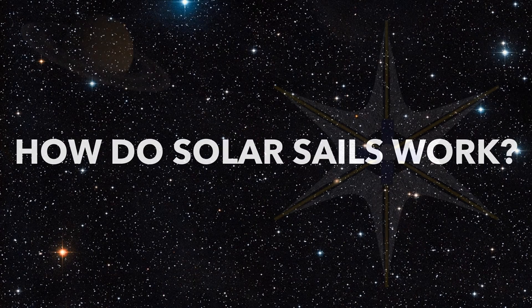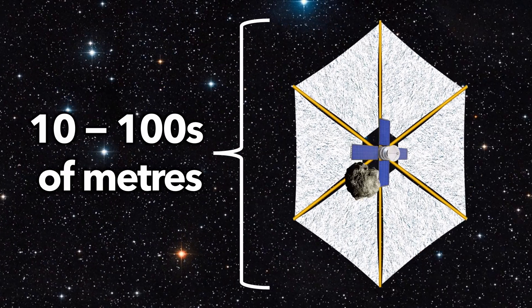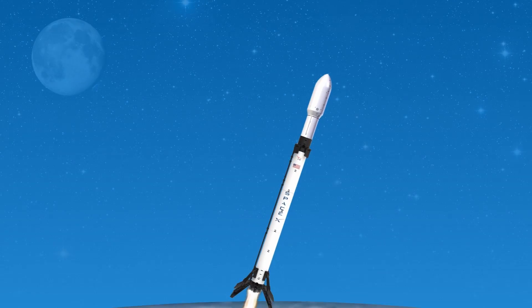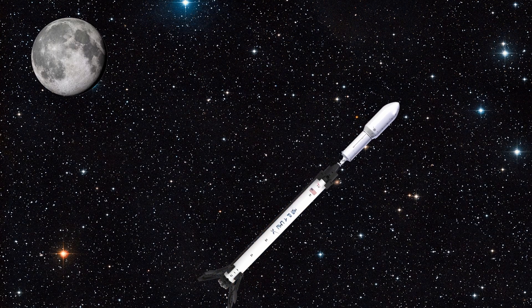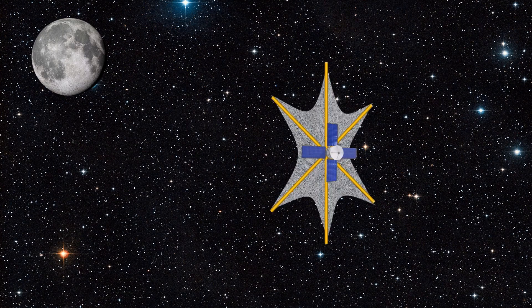So how do solar sails work? Step 1: Opening the sails. Solar sails must be big — far too big to fit in a rocket's payload fairing. So they're folded up, launched into space, and then once in orbit are unfolded, like a complex piece of origami.